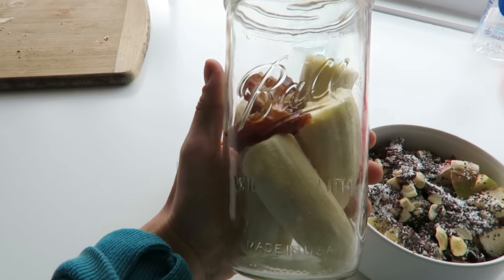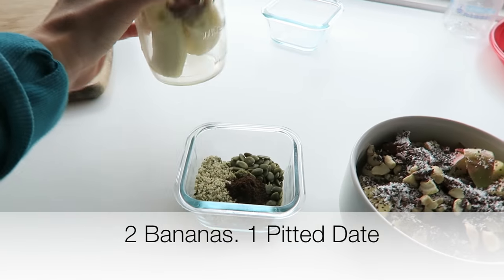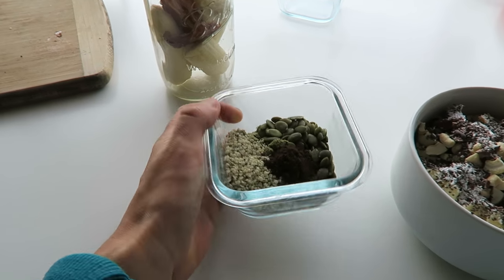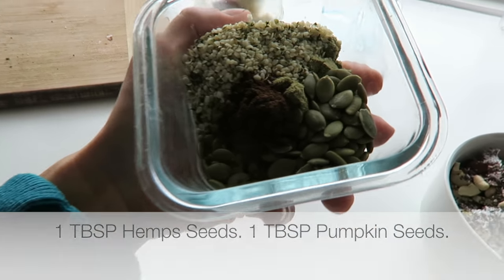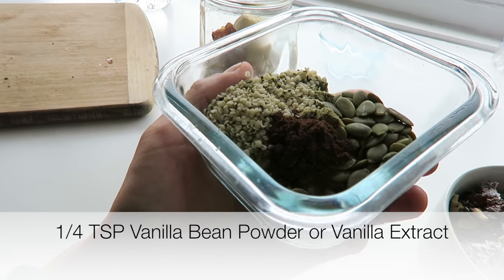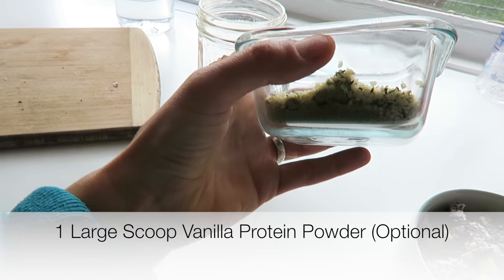For the banana milk, I have two bananas, one date, one tablespoon hemp seeds, one tablespoon pumpkin seeds, about one-fourth teaspoon of vanilla bean powder, and a large scoop of vanilla protein powder. I really like the way protein powder tastes, so if you do not like it, I suggest not using it in this recipe. Let's go blend our banana milk.